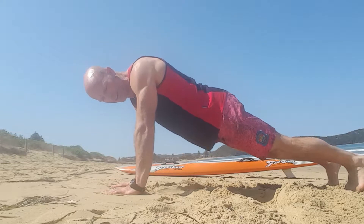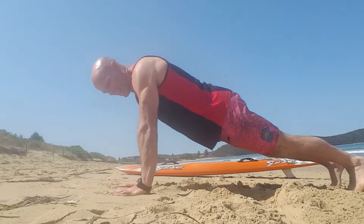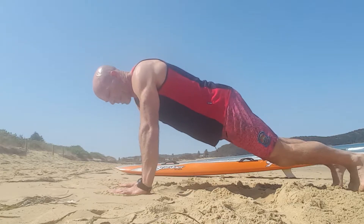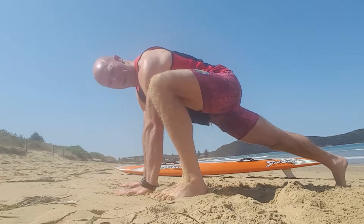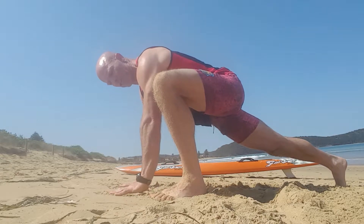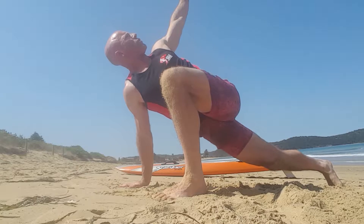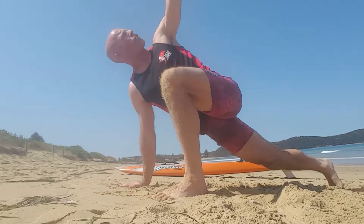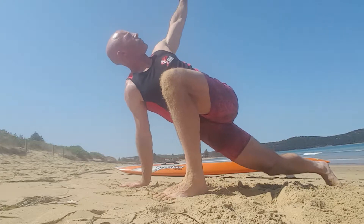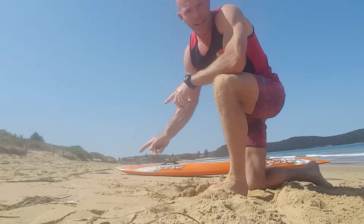We start off — the first one is called World's Greatest. Not my name for it, but it is a pretty good mobiliser. Start off in a push-up position, bring your left foot up to your left hand, try to keep that back leg nice and straight. Then just with your left hand, rotate that arm, turn your whole body with the arm around as far as you can, bring it back down. Rotating as far as you can around and back down. Do that six times either side.